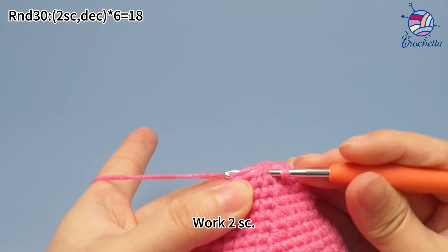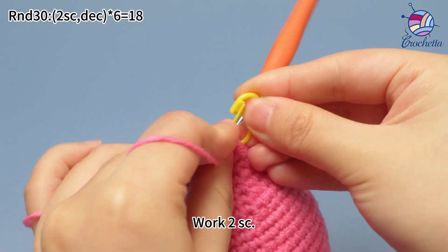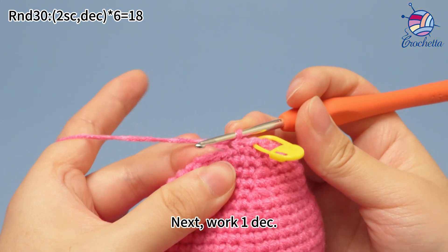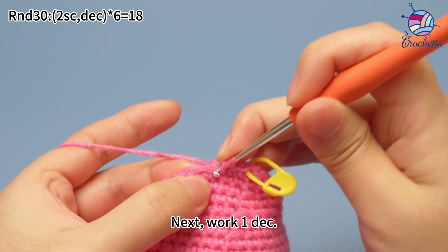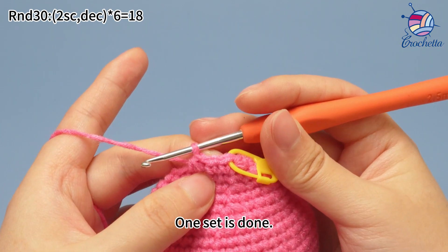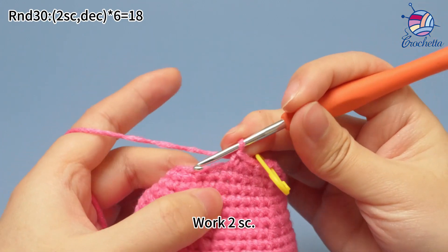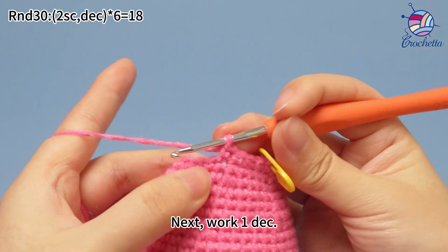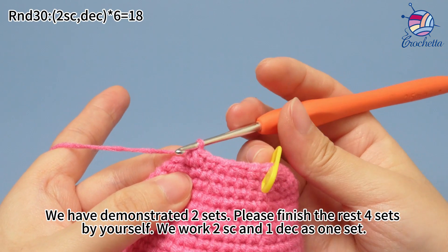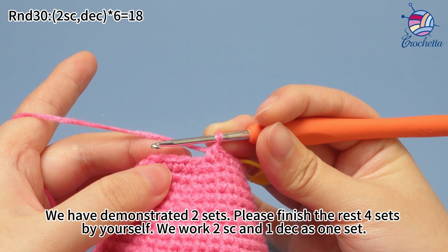The first set: work two single crochets. Mark the first stitch. Work one more single crochet. Next, work one decrease to combine two stitches into one stitch. One set is done. The second set: work two single crochets. We have demonstrated two sets here. Please finish the rest of four sets by yourself. To stress again: we work two single crochets and one decrease as one set.